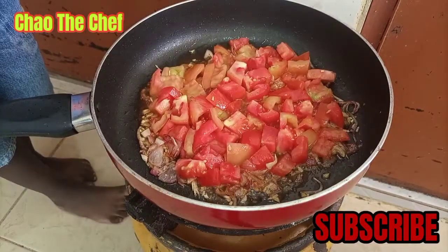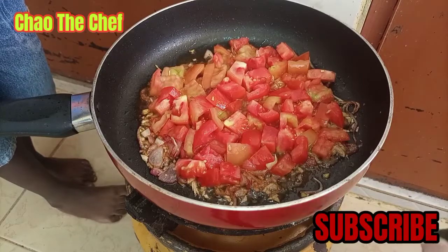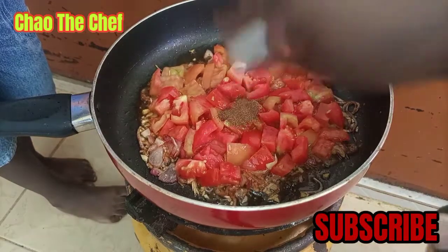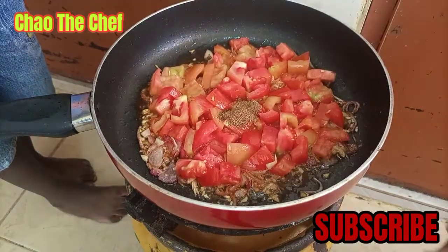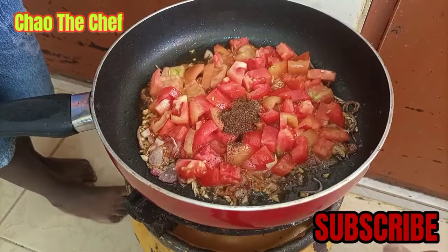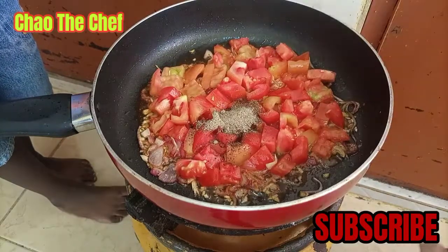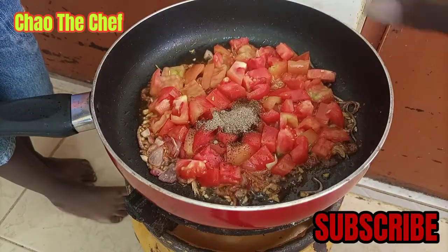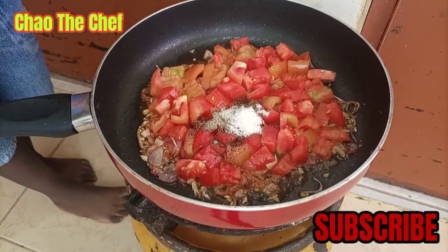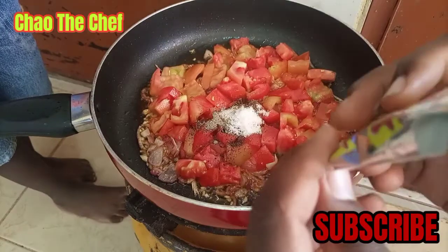From there we are going to add our spices. We start by adding half a teaspoon of cumin powder, half a teaspoon of garam masala, then half a teaspoon of black pepper powder and salt. On top of that, we are going to add the sauce that comes with the noodles.